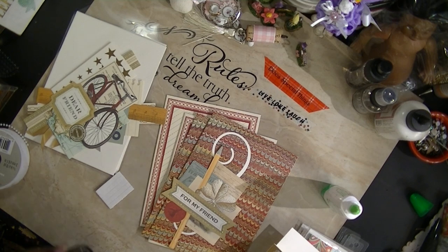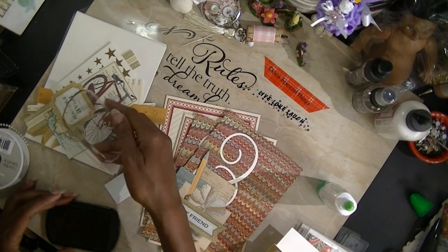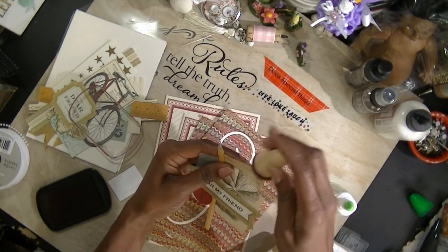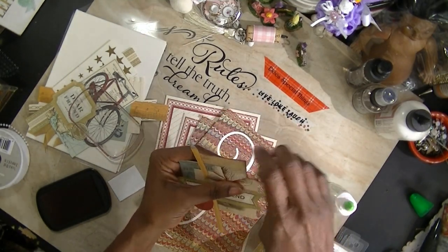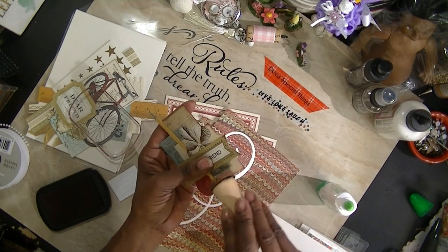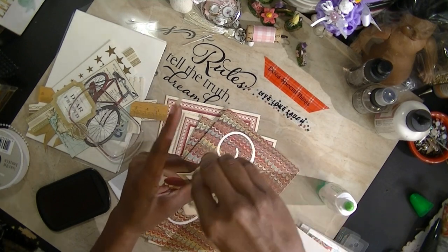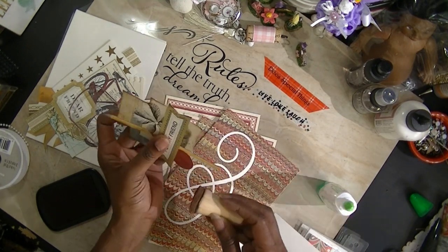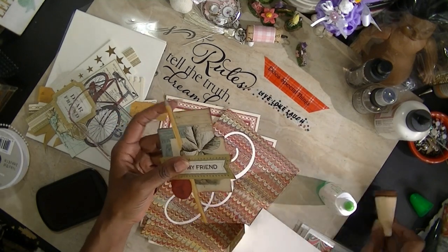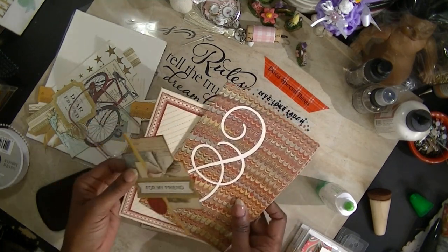I'm going to take my little ink pad and ink up the edges. I think at least now you can go a step further and mat this, but I'm not going to do that because I think Anna did enough right here that I don't have to. So I'm actually going to take this — as you can see, each card is like this, and on the back she gives you an example of how you can use these cards.